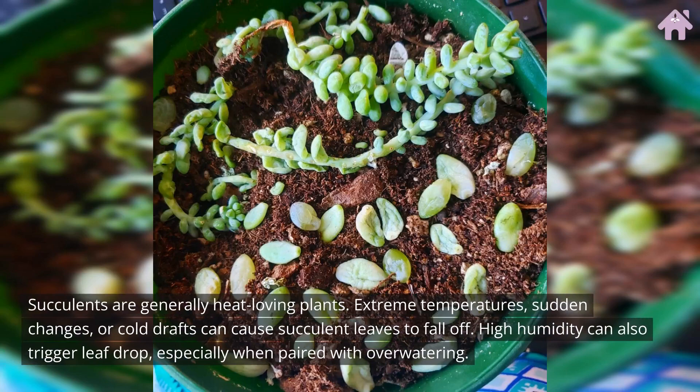Succulents are generally heat-loving plants. Extreme temperatures, sudden changes, or cold drafts can cause succulent leaves to fall off. High humidity can also trigger leaf drop, especially when paired with overwatering.